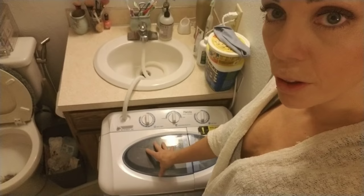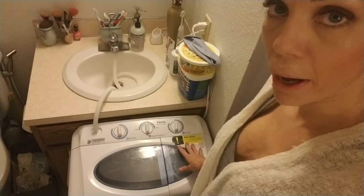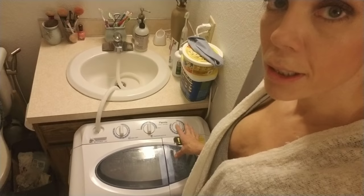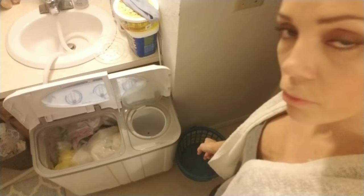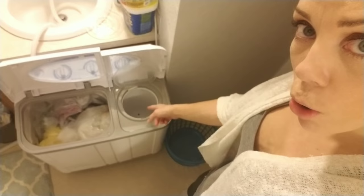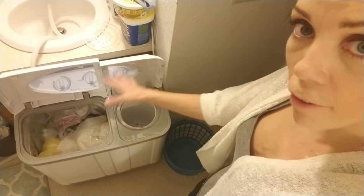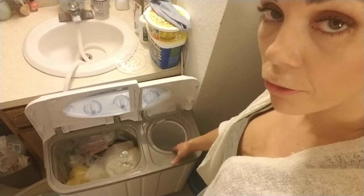Essentially what you do is wash your clothes in this side, then put them in the spin side and spin them out. Then you fill this side back up with water and transfer your clothes back into the rinse side, run a rinse, and then spin them again. Usually your load is so big that you need to do several spins because this side is much smaller than the wash side. I like to get little dollar store laundry baskets and leave one right here by the spin side so I can throw everything that's done spinning into it.